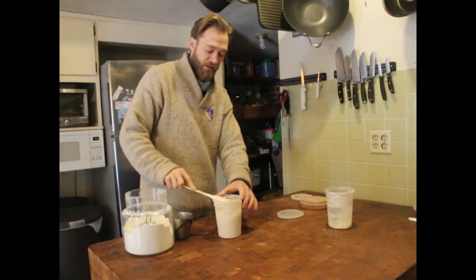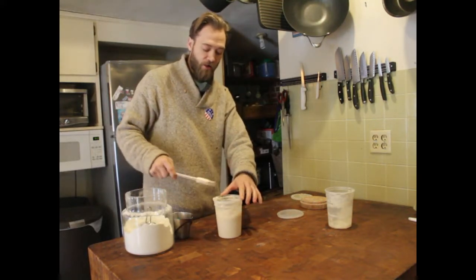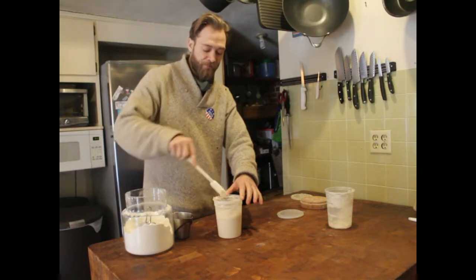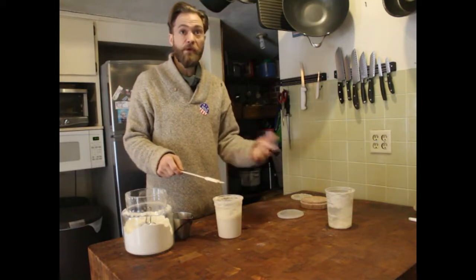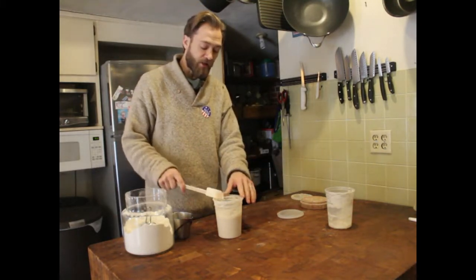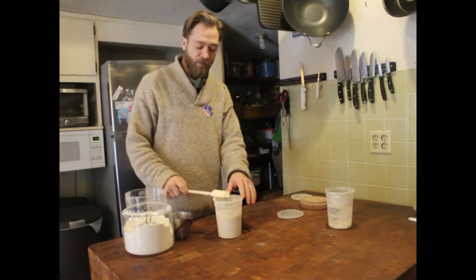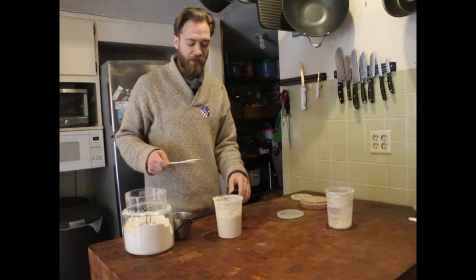It's a little runny, but that's okay. Some people like their sourdough starter runnier, some like it thicker — it's up to you. Experiment. If you like it thicker, add more flour, maybe three-quarters of a cup of flour to one-half cup water. If you like it runnier, one-to-one is pretty good and what you read in all the books — that seems to be the standard.